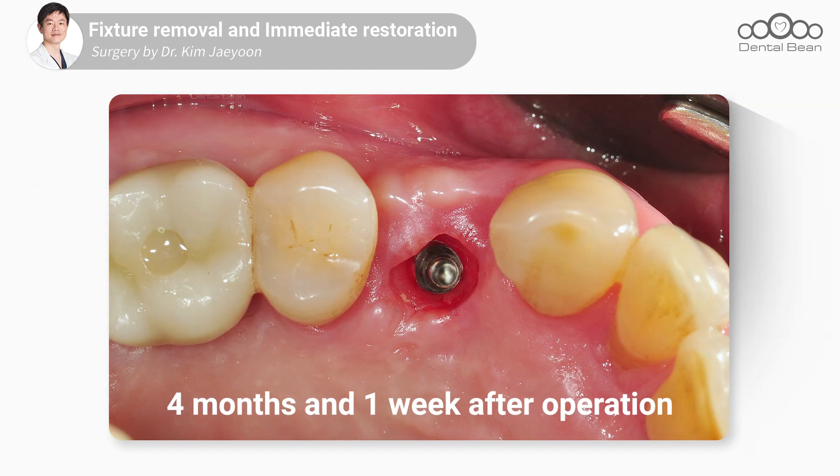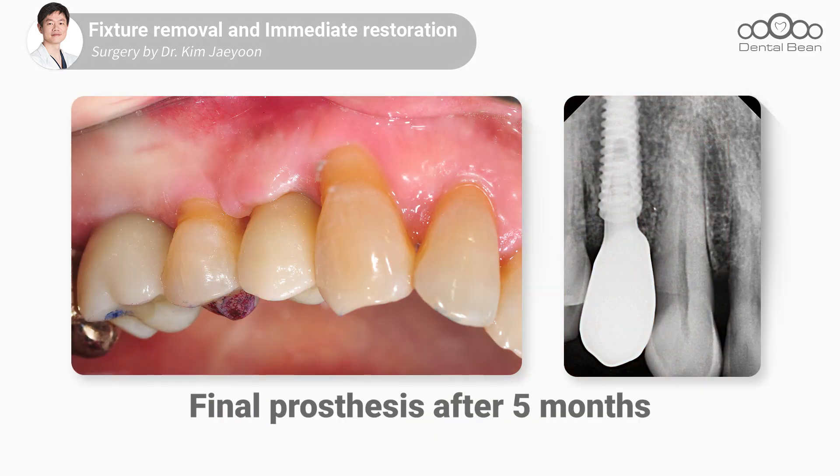팔라탈 쪽의 연조직을 보면 해당 부분에 GBR이 잘 진행되어서 그쪽 부분에서 다시 한번 연조직이 잘 올라온 것을 볼 수 있고요. 이 상태에서 커스터마이저 어버트먼트를 장착하고 지르코니아 크라운까지 장착해서 케이스를 마무리했습니다. 경청해 주셔서 감사합니다.